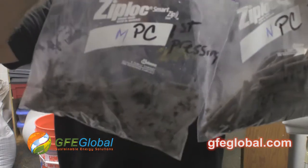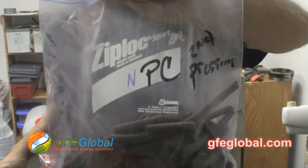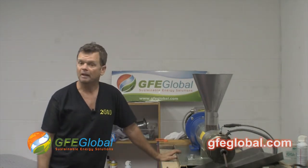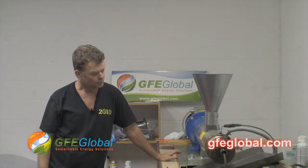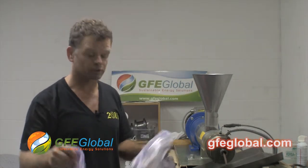Here are the two samples — pennycress first pressing and pennycress second pressing. That was the test concluded. I think it was great that we're getting more oil out of them. We'll just have to see how much. I'm going to send these off to the lab, and we'll see the results.